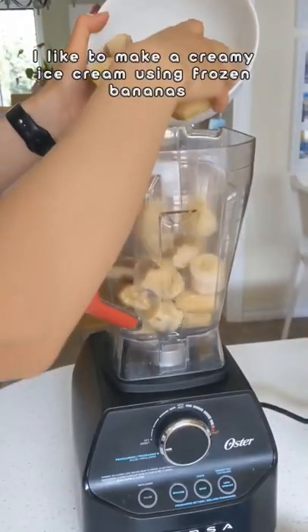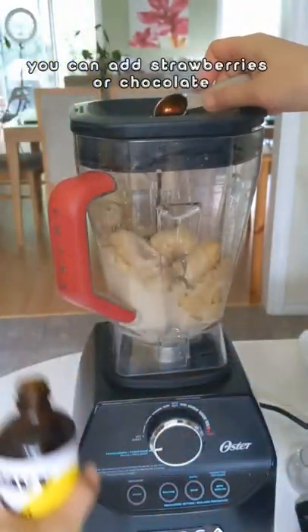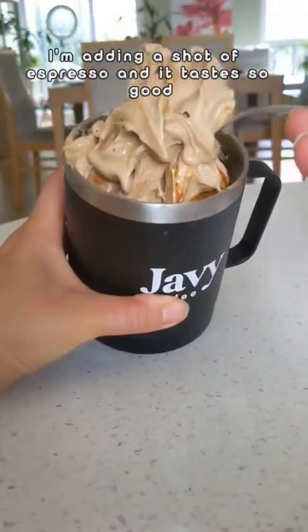I like to make a creamy ice cream using frozen bananas. To make different flavors, you can add strawberries or chocolate. I'm adding a shot of espresso, and it tastes so good.